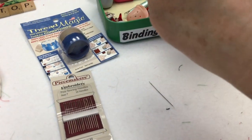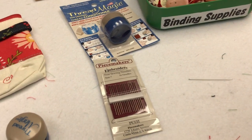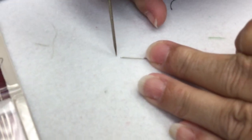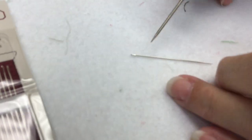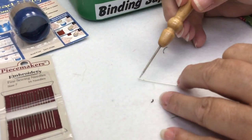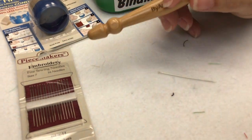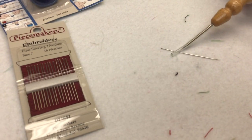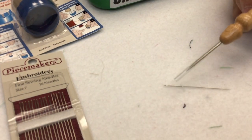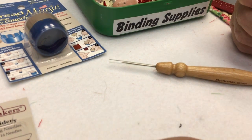What do you look for in a needle for binding? You want a needle that doesn't have a big bulging eye — where the eye doesn't bulge out and the shaft is thinner. You want a needle that's pretty much the same size until it gets to the tip. I like a longer needle because I like to take more than one stitch at a time. The Primitive Gatherings needle has a slightly smaller eye than these embroidery needles, so the thread wouldn't come out as easy.